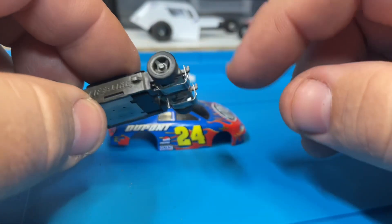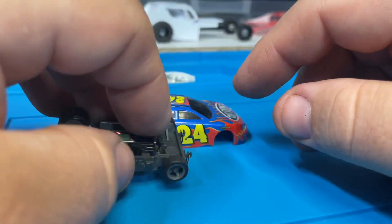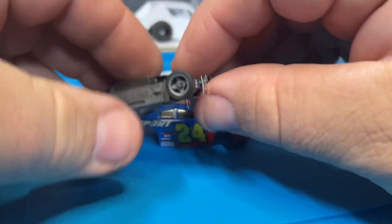Maybe the tires are too tall — you know, you try and pop the tires off and then she runs. Sometimes if you hold it at the right angle it'll spin up and run.